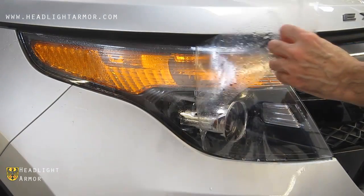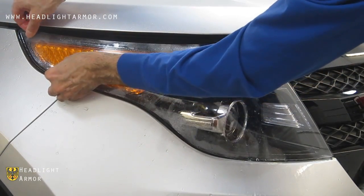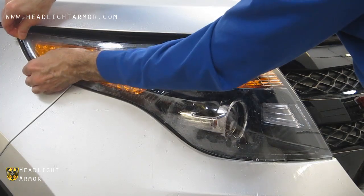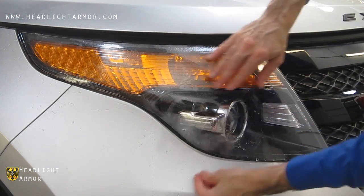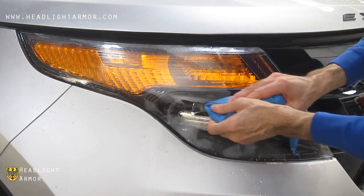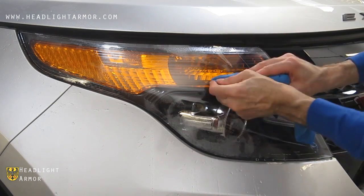Go ahead and lift the kit and spray the lens and adhesive side down with water again. Once you're happy with the alignment, squeegee the center along the ridge above the projector, and from the top of the ridge down into the valley firmly in short, firm strokes.